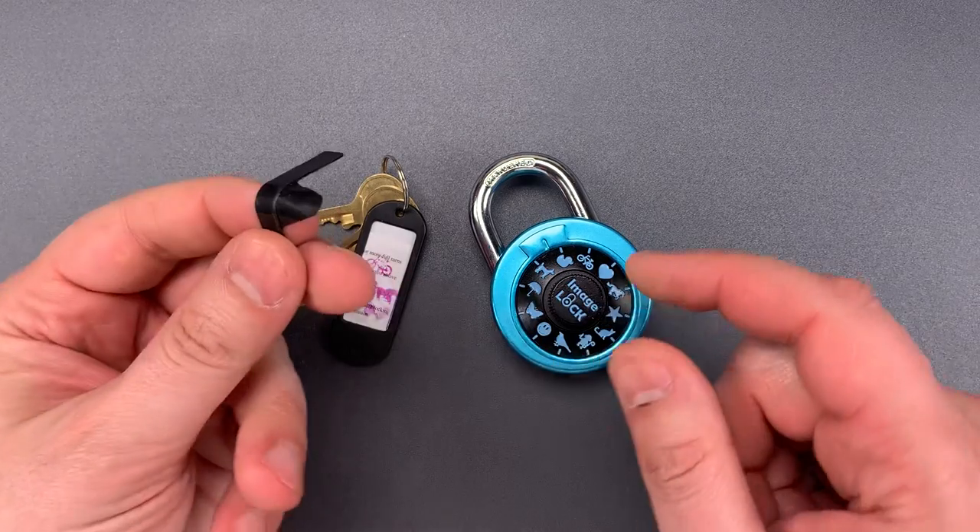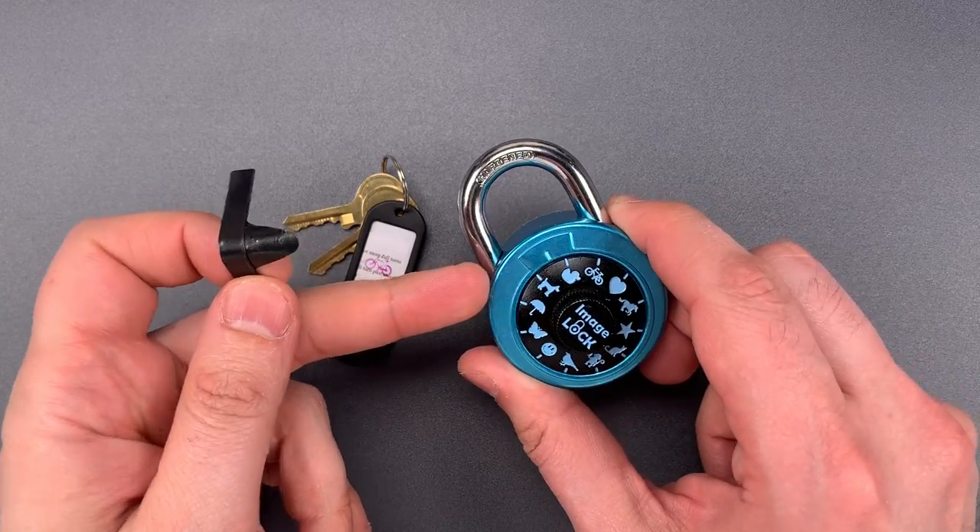The first is a common shimming attack. These locks have only one lug, and it's on the left side.